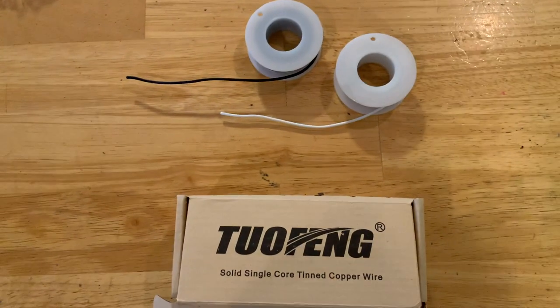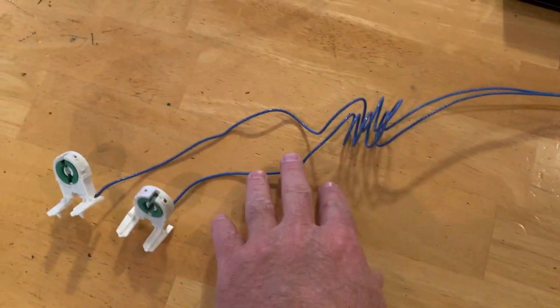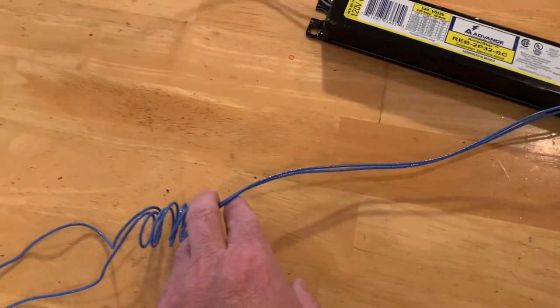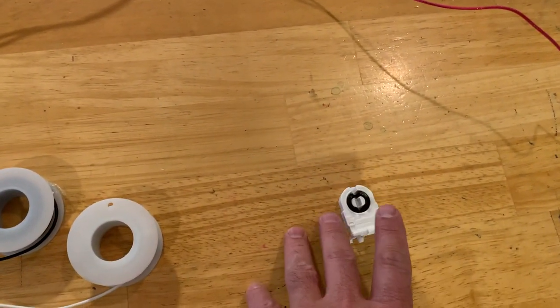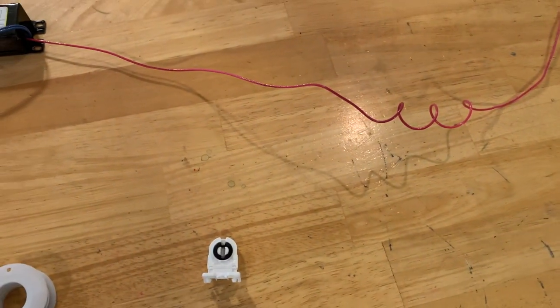I went on Amazon and bought some 18 gauge wire. But if you don't want to buy any wire, you can take the existing cable from the ballast, cut them off close, and if you're going to throw your ballast away, use that same cable — strip it and hook it into your new non-shunted tombstone. Then you are ready to go.